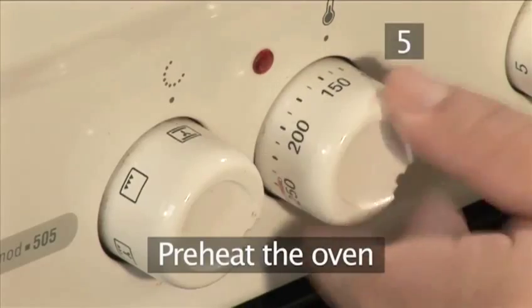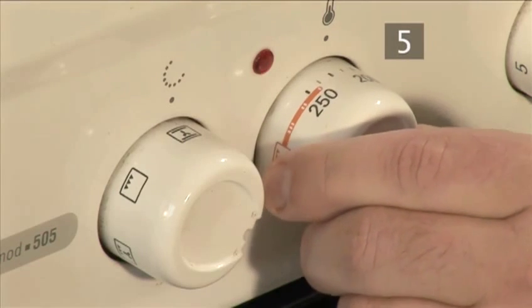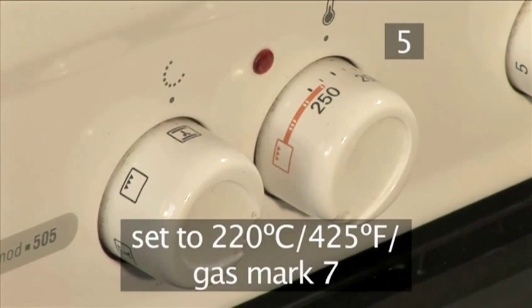Step 5. Preheat the oven. Set your oven to 220 degrees centigrade, or gas mark 7.